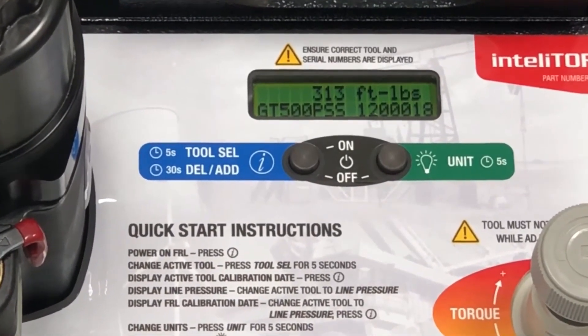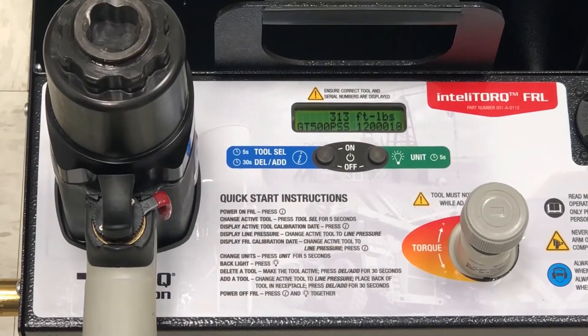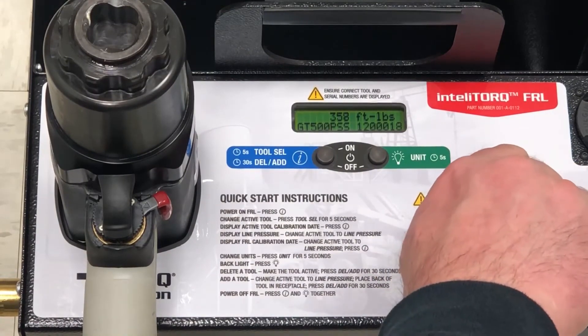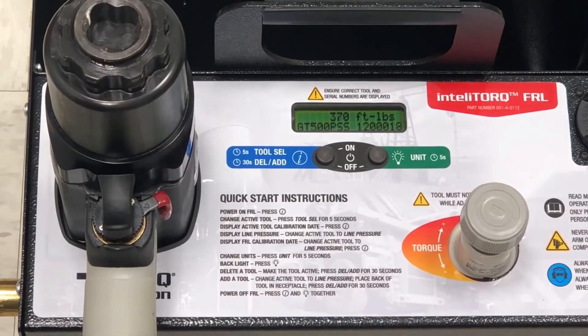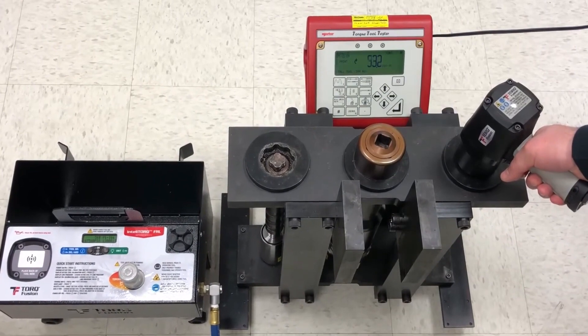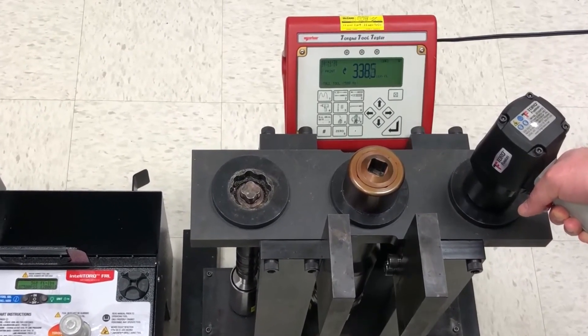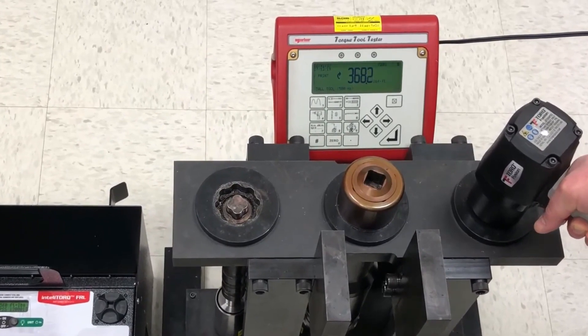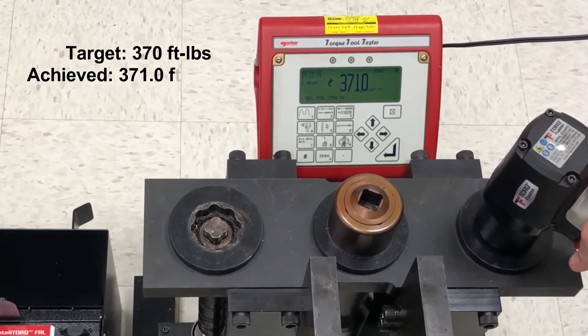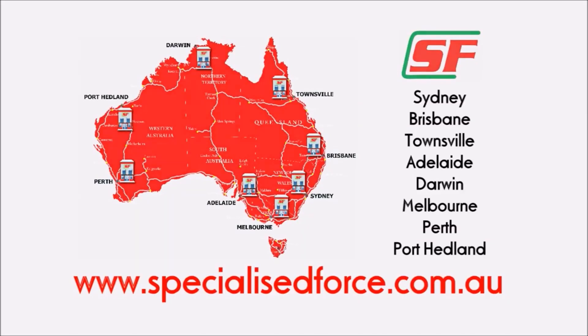You will also notice that the tool model and serial numbers are visible at all times. Now we will set the FRL to produce 370 foot-pounds using the paired tool by turning the pressure knob. We will then use the torque tester to check the tool output using the same soft joint rundown as before, and set the torque to 290 foot-pounds.